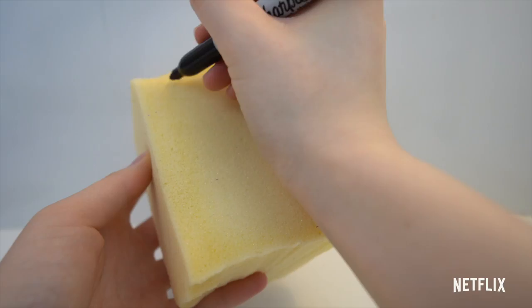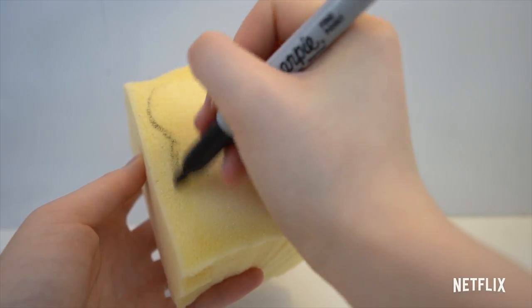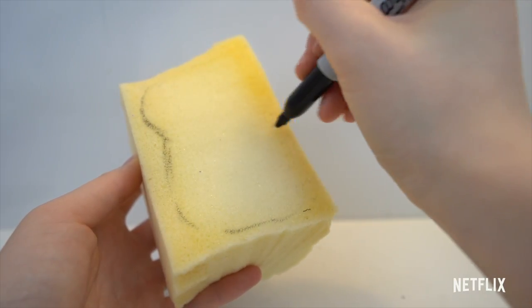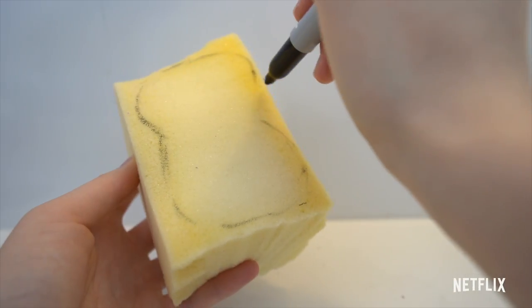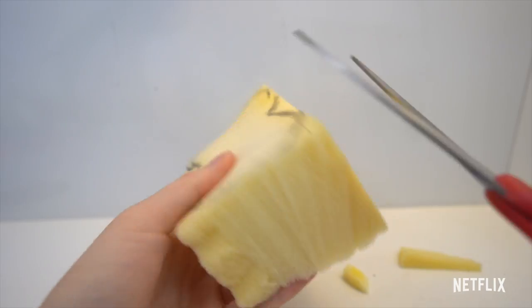For this DIY, you'll be needing memory foam. The first thing you want to do is draw a rough outline using permanent marker. I'm drawing out the shape of a snowman. Then you want to cut around that shape — have an adult help you with this part.